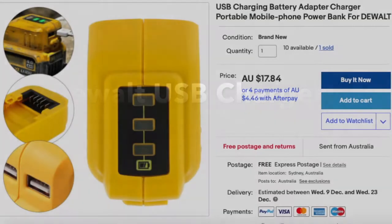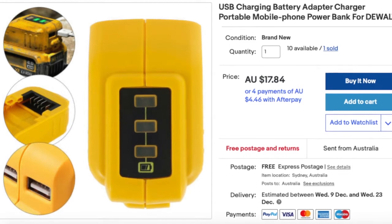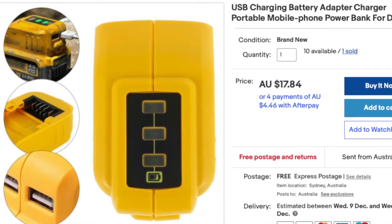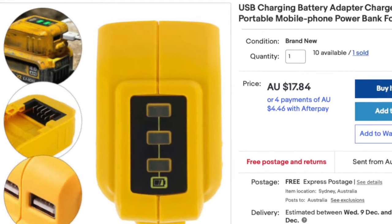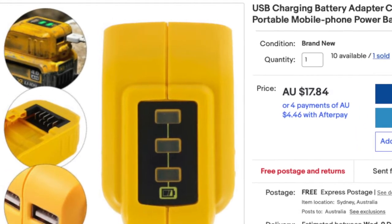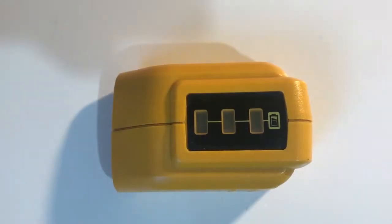Hello and welcome to another video. Today I'm going to review the DeWalt USB charging adapter. This kind of thing should be in everyone's kit. Think about being out and about and really needing to charge your phone, or if there's a power outage or some kind of emergency situation. If you're a bit handy, chances are you might already have battery-operated power tools.